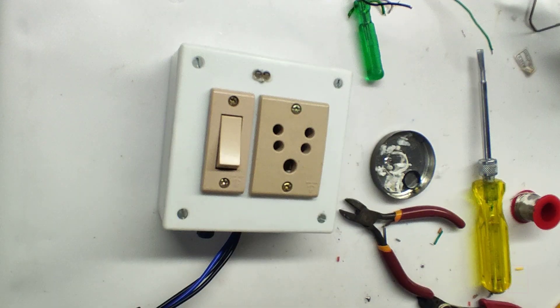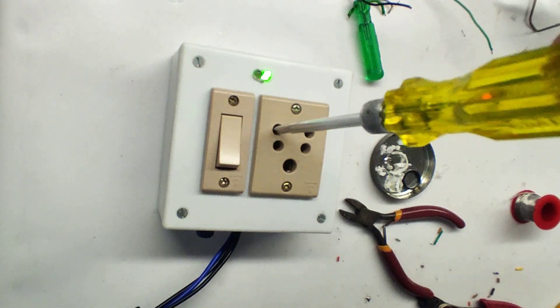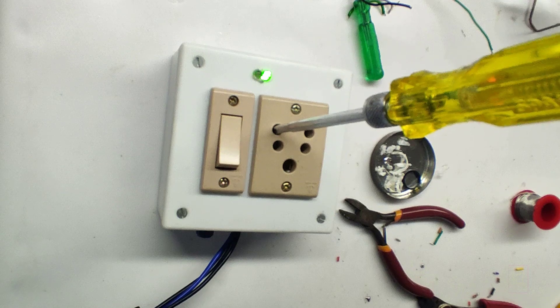Now time for final testing. You can see the green LED is lighting, which means the relay is on — there will be supply at the 3-pin socket. You can see the tester is lighting.